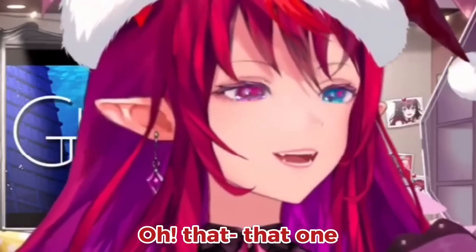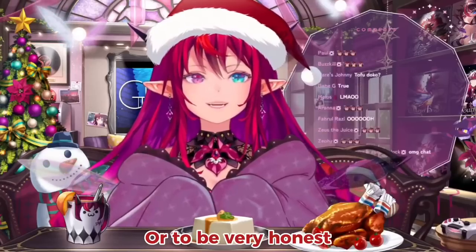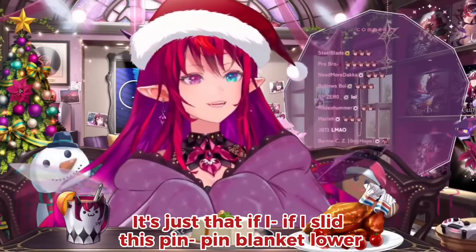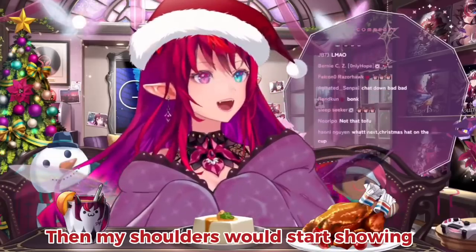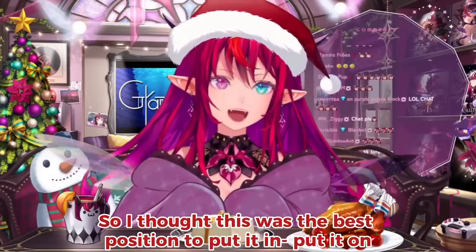Yes, it's a part of my master plan. Or to be very honest, if I slid this thin blanket lower, then my shoulders would start showing and it would look awkward, so I thought this was the best position to put it in.